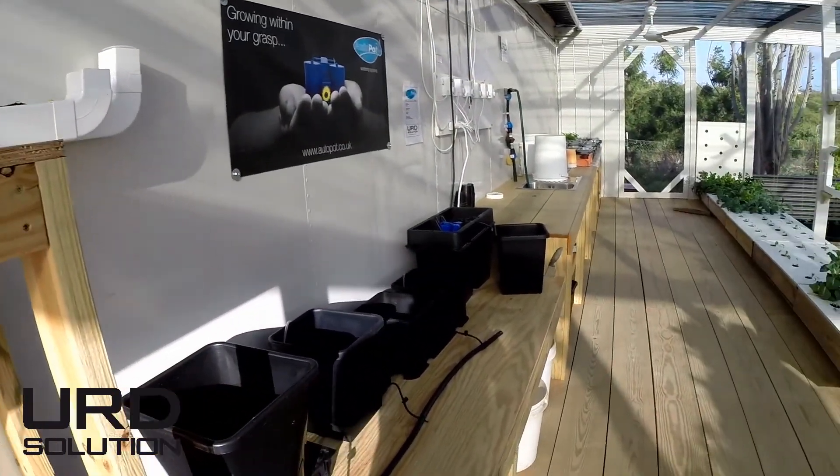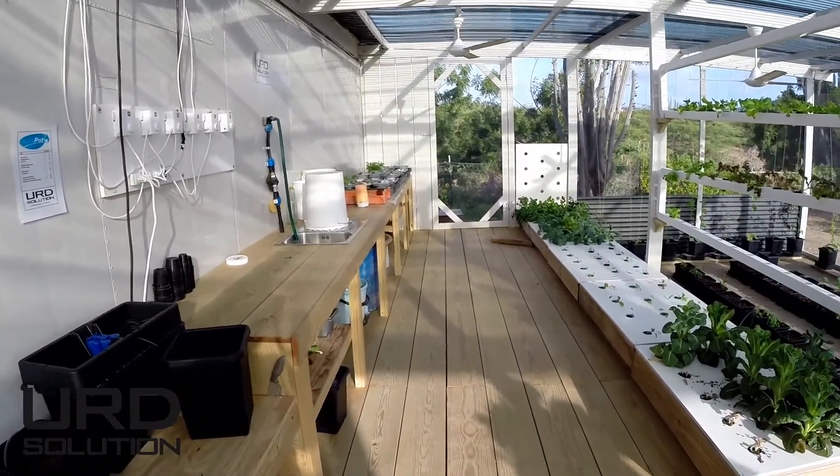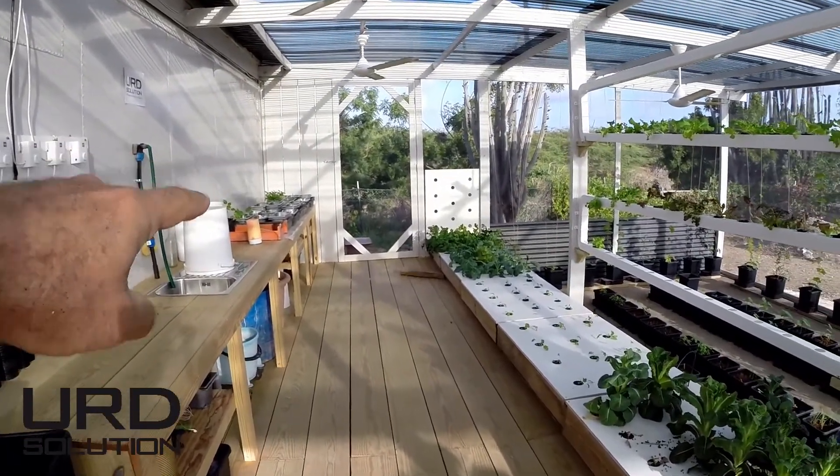We got the autopot system installed. These are the autopots here. Our hand basin, and some of the baby starters over here.